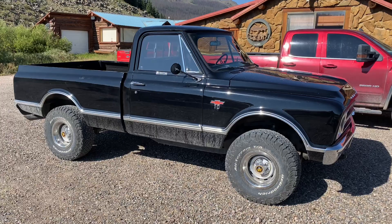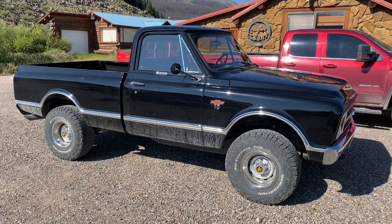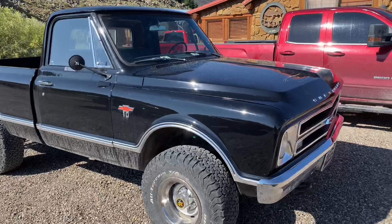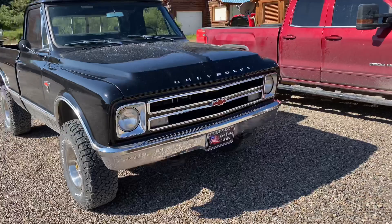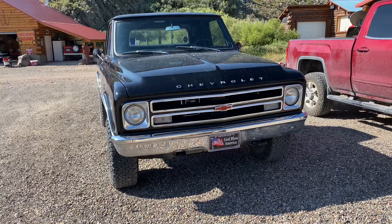So this is my next door neighbor's C10 Chevy pickup truck, 1968. I love the '67, '68 slant nose front — I think it's the best looking old truck that they ever made. And this grill, I love the grill, the single bar for the '67, '68 models. Just a really fantastic truck.